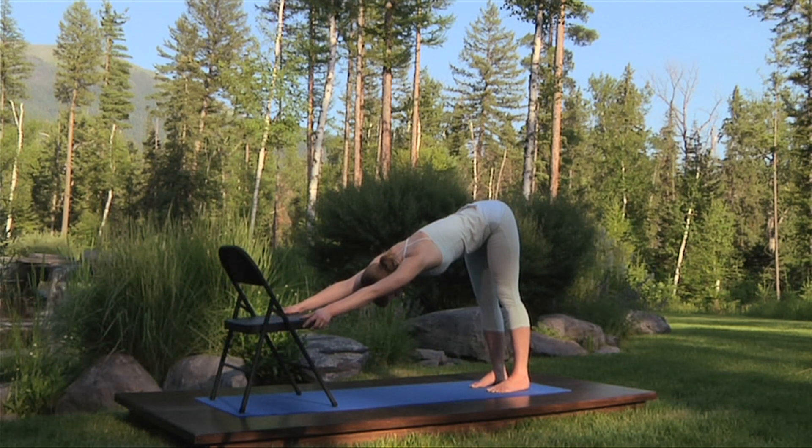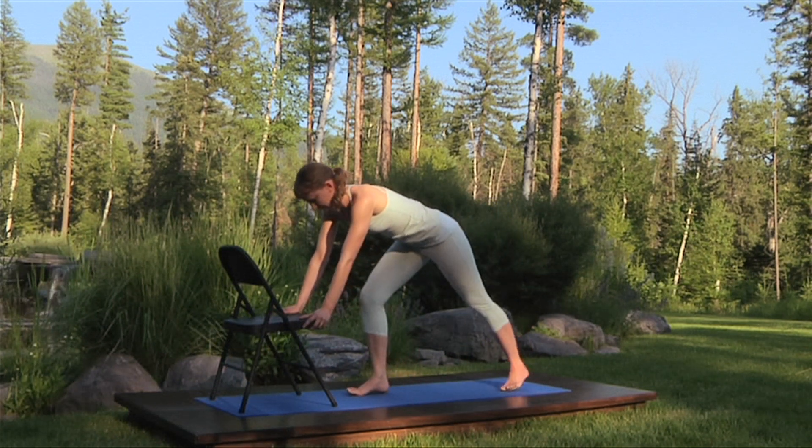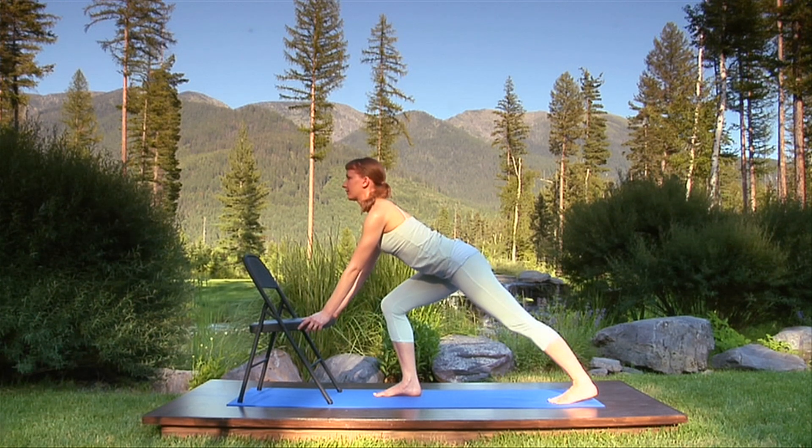Now breathe in, stepping your right foot forward six to eight inches from the chair, and breathe out into a lunge. Breathe in, open your chest, and move your ribs toward the back of the chair into upward facing dog pose.